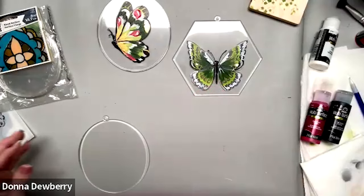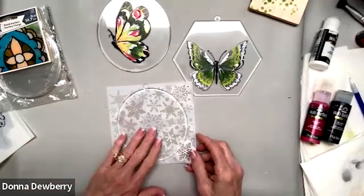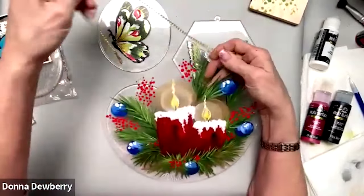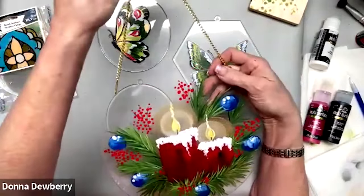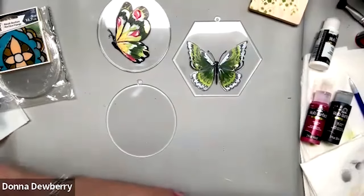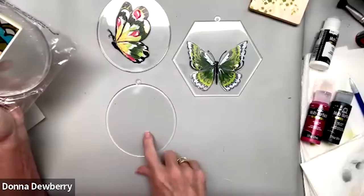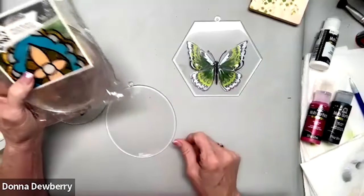You could stencil these as ornaments — these are sun catchers. On the background you stencil one design and on the front you can do a Christmas design. This is all gallery glass, so it could hang on a colored wall or in the window and it looks really awesome. If you go to onestro.com you'll get three of these in a package — they're very inexpensive. We have round ones, ovals, and octagons.